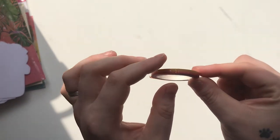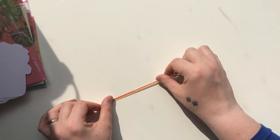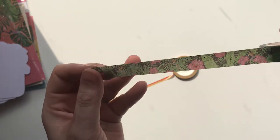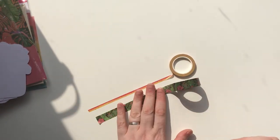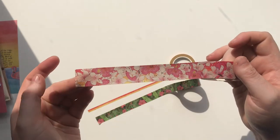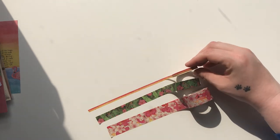Now I'm going to go on to the washi tapes. We have the 5mm washi — apologies for the lighting, I have awful midday sun — this one is pink, orange, and yellow with gold flecks, and it's really pretty. I love the 5mm washes. Then we have the standard 15mm washi which has all the palm leaves, flowers, and florals. Then we have the wide washi which has flamingo heads — upside down as well as the right way around — with florals. I really really like them, they're absolutely stunning.